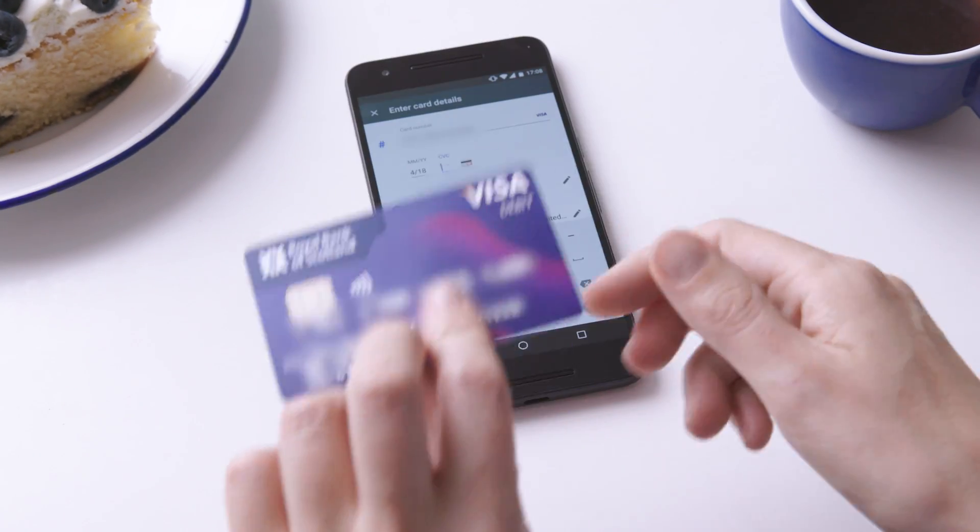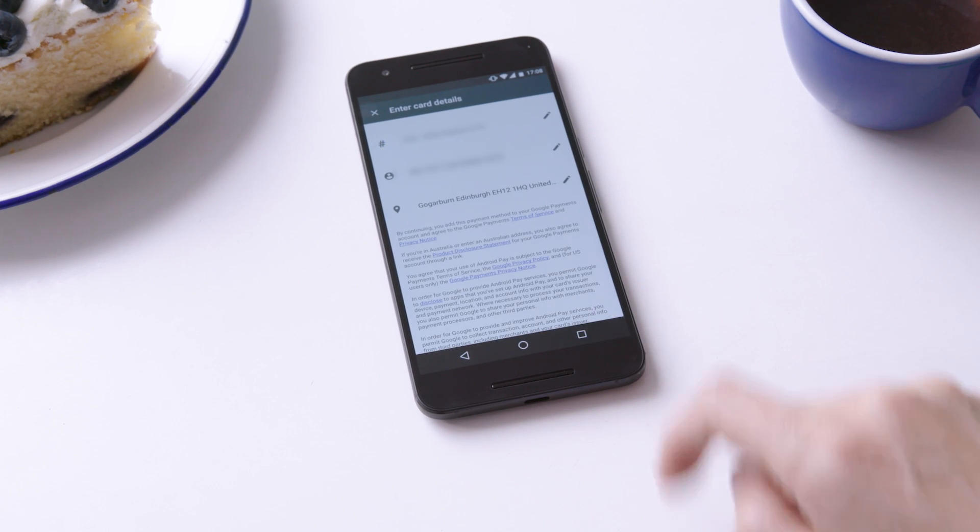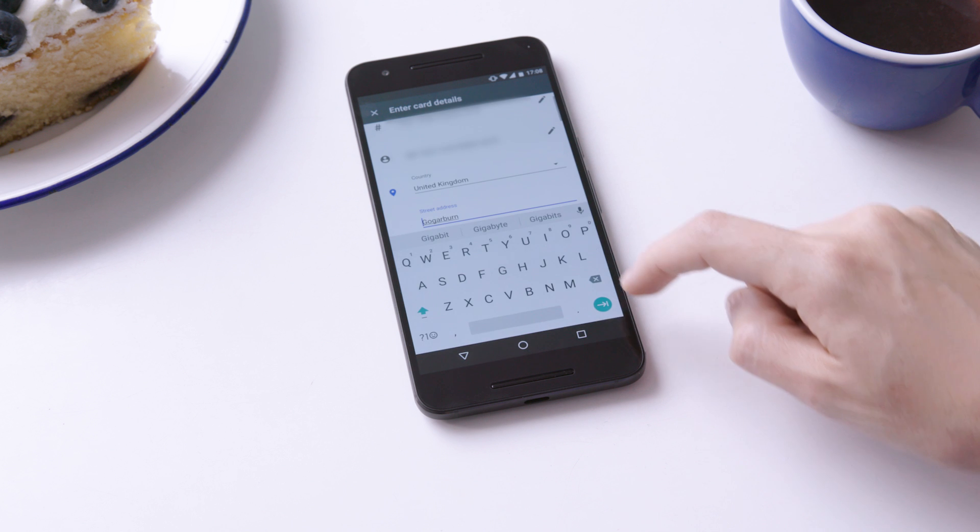Next, you'll need to add the security code from the back of your card, and then your billing address details and click save.